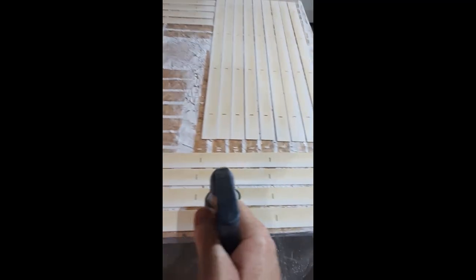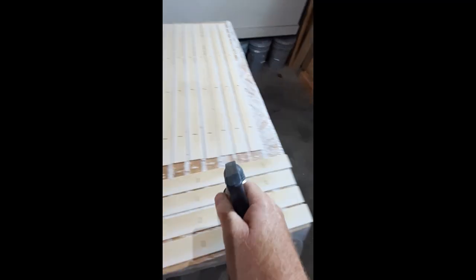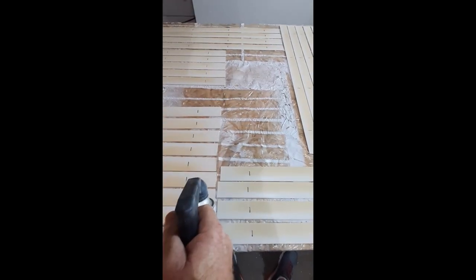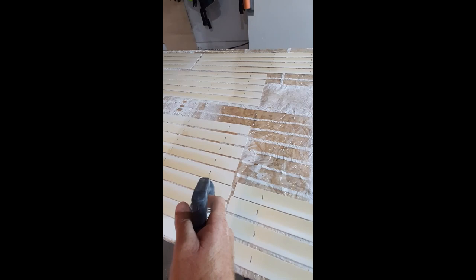One thing you want to do when spray painting is start at one end, go across, then let your finger off when you get to the end, then start again from outside and go across. Let your finger off at the end, because if you keep it constantly spraying back and forth you're going to get runs. So: start, spray, let it off — then start, spray, let it off.